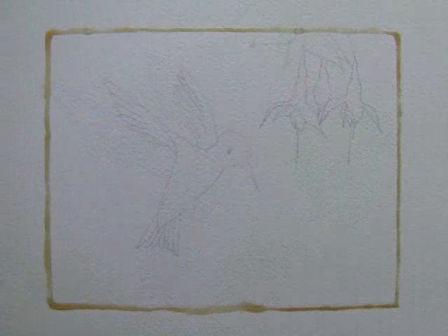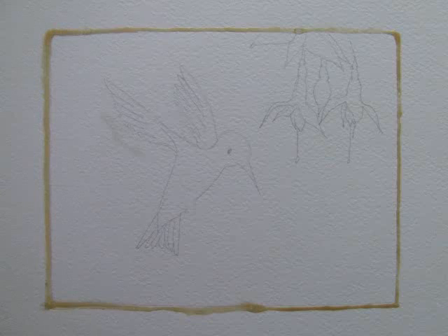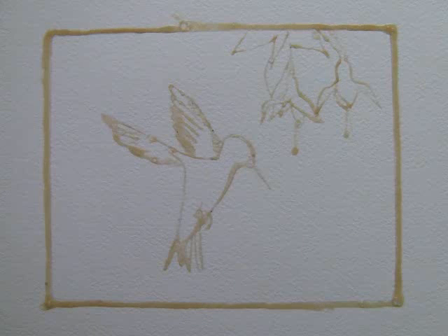Here is my hummingbird sketch with the outside edge of the painting area masked off with Daniel Smith masking fluid. I then used the masking fluid to outline the hummingbird, the fuchsia flowers and leaves, so that when they had dried I could apply a wash for the background landscape without worrying about the wash flowing where I didn't want it.